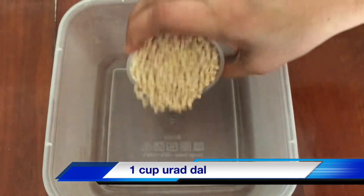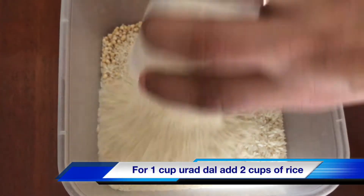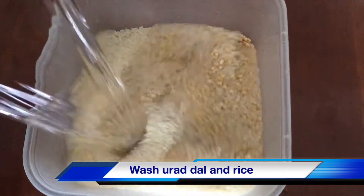1 cup of meal, 2 cups of meal. After 4 cups of meal, put a bowl in the fridge.